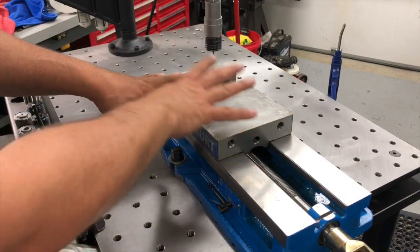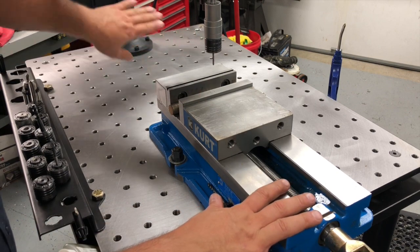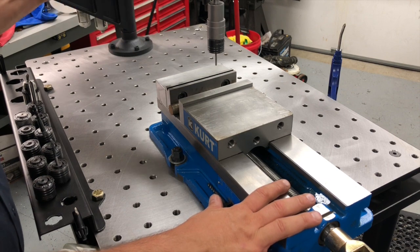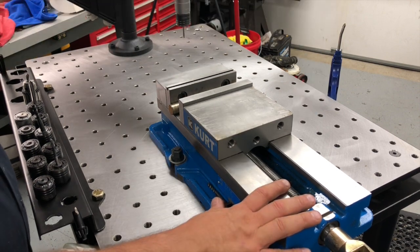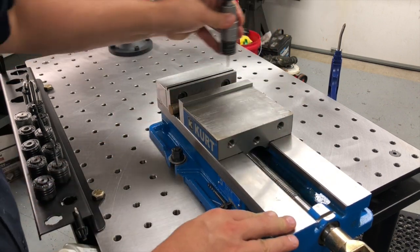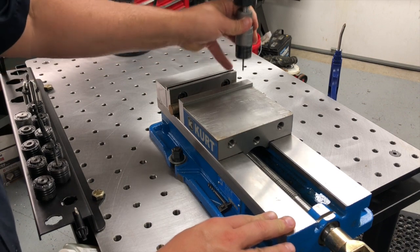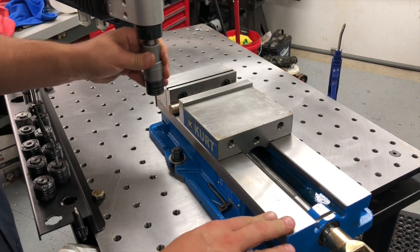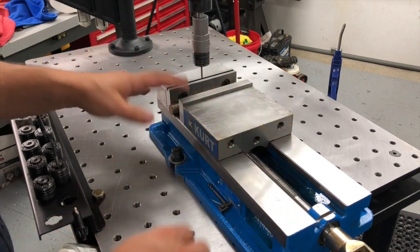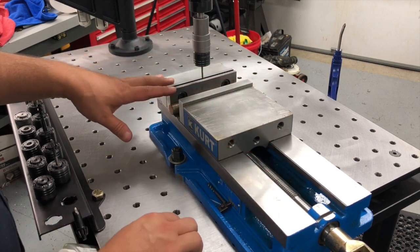I installed my Curt vice all the way on this end of the cart because the flex arm itself is mounted all the way on that end, and it has this hinged arm that moves forward and backwards and side to side. I found that it's really easy to span the width of the Curt vice's jaws this way — you can move from hole to hole quite easily. That's why I put mine here, but obviously your setups will differ according to your usage.